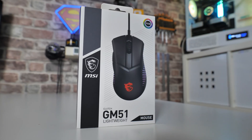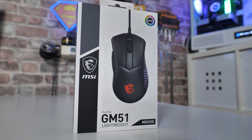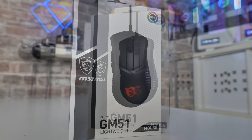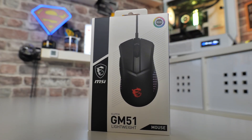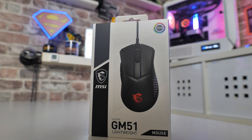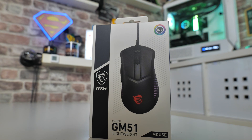This is the Clutch GM51 Lightweight Mouse — this is the wired version. There will be a wireless version coming out very shortly, so do stay tuned for that one when it comes out, hopefully they'll send one over for review purposes. But for some people, you prefer not having the battery anxiety, so having a wired version may be preferable.